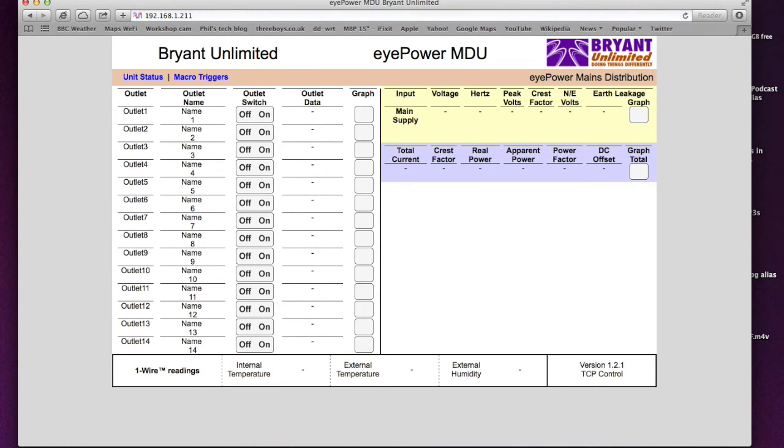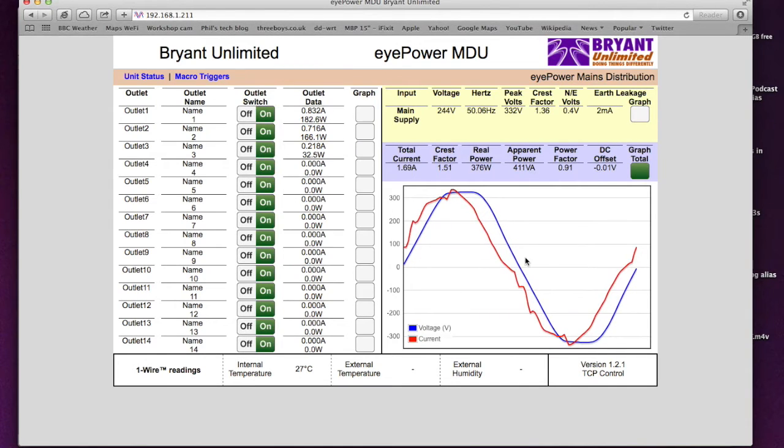With the web browser pointed at the PDU's IP address, we can see several things: a real-time measurement of voltage and current shown as a live waveform. The blue waveform is the incoming mains voltage and the red waveform is the current. You can see the non-linearity in the power supplies of connected equipment. If this were an entirely resistive load we'd expect current and voltage to track each other exactly, but the current shows harmonics that switch-mode supplies are dumping back onto the mains, and the current appears to be leading the voltage — suggesting a capacitive load.